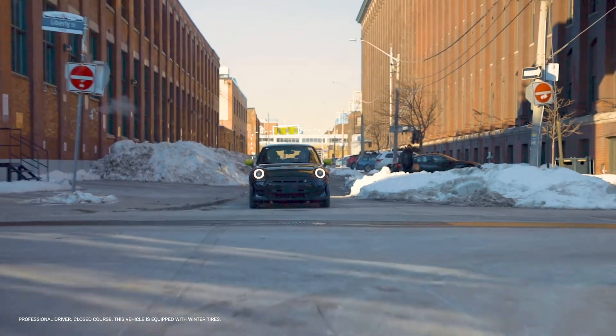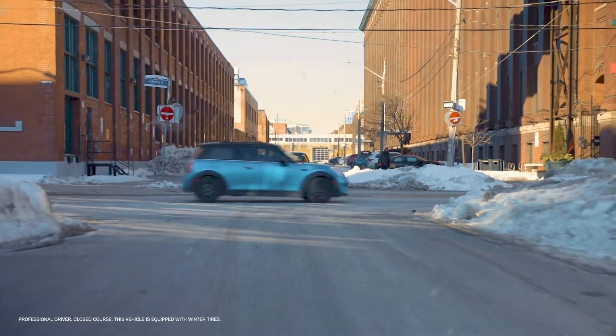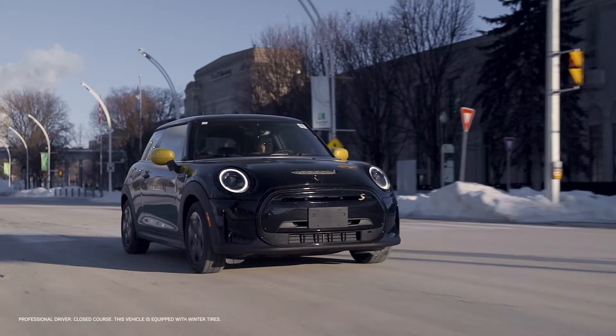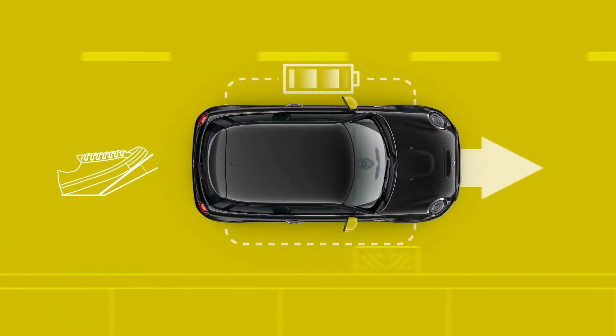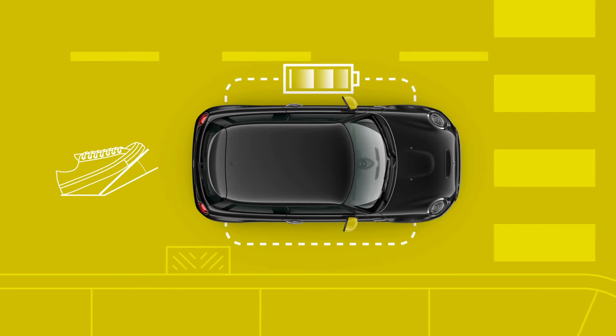One-pedal driving is especially handy in the city, where stop-and-go traffic is common. But its biggest benefit is that it boosts range by recapturing your Mini's kinetic energy and directing it back to the battery.